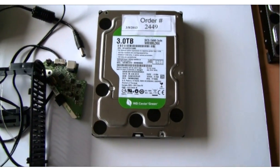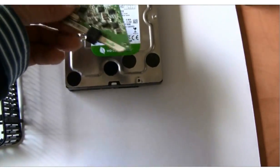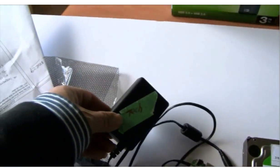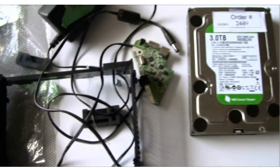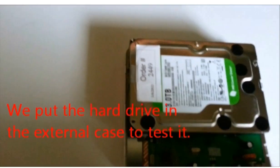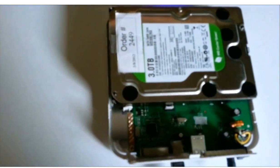This is all we got: a 3.0TB hard drive, a SATA to USB 3.0 adapter, and a power adapter case. This is all we got. In the external case, we will power it up. You can hear the hard drive power up.